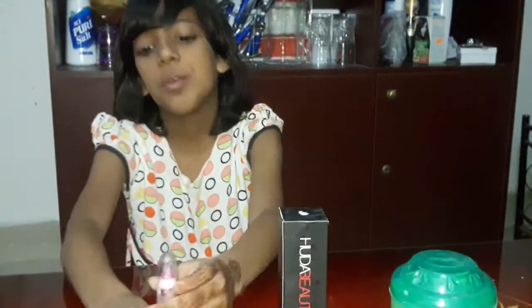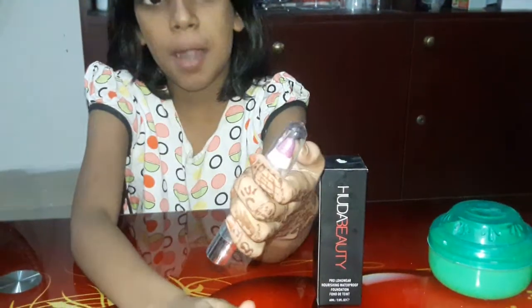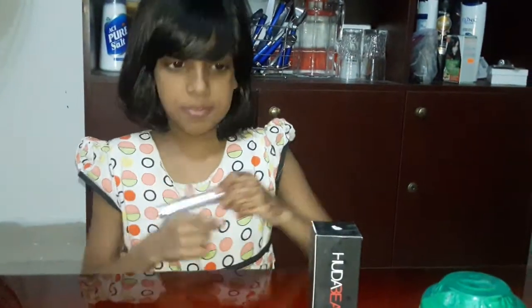Guys, today we will do how to make your lipstick darker. We go to the shop and buy this lipstick. Its color is purple but when you use it, it will be white. See? How to make your lipstick darker.